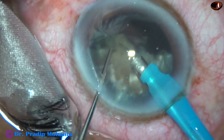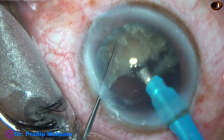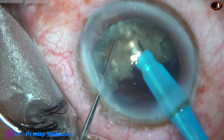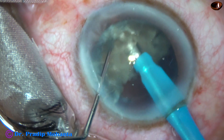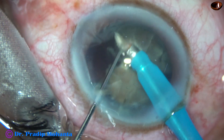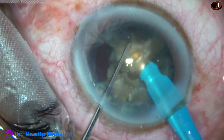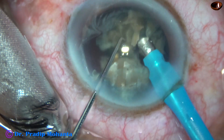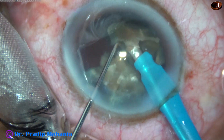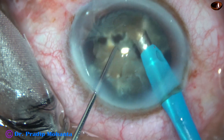Emulsifying — ultrasonic energy is 80% in continuous mode. Now I come to the other piece, the bigger piece. Only three partial cracks are there, so I am trying to crack it completely, and I could do this. Now each fragment is being emulsified with ultrasonic energy, and then the fine particles are aspirated.